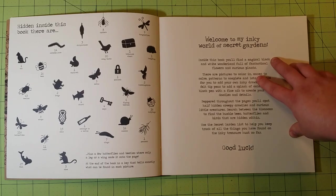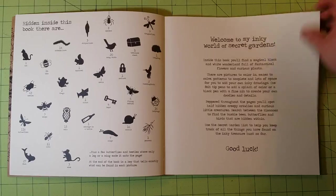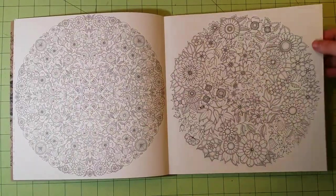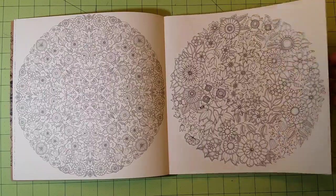Then you have a nice note from Joanna Bashford to anybody who's coloring her books. And then you have the beginning pages, which are really nice.